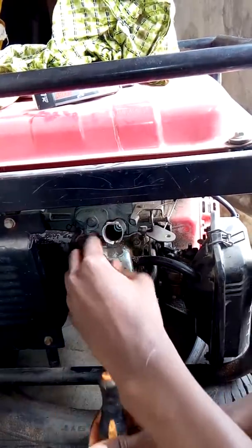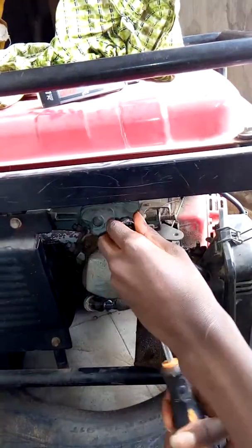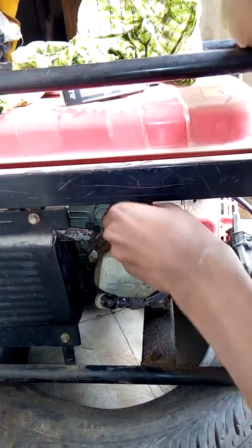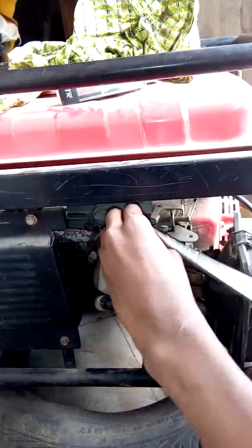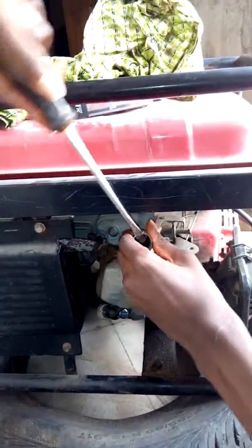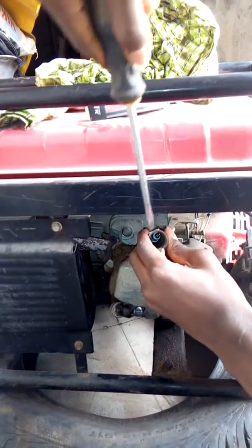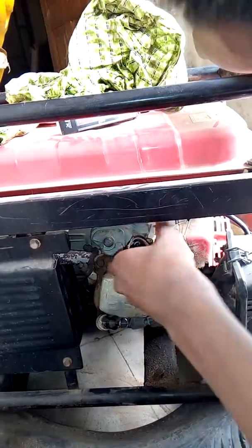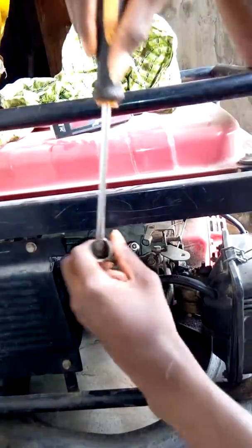You use clockwise to fix, anti-clockwise to loosen. The spark plug is very essential to the generator as it helps produce the electrical energy for the combustion engine. Make sure the spark plug is tight and fixed into the engine — as you can see, it's tight.